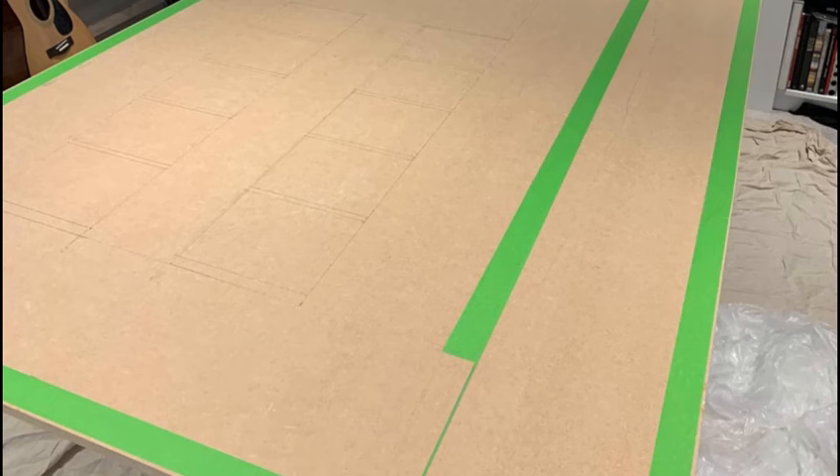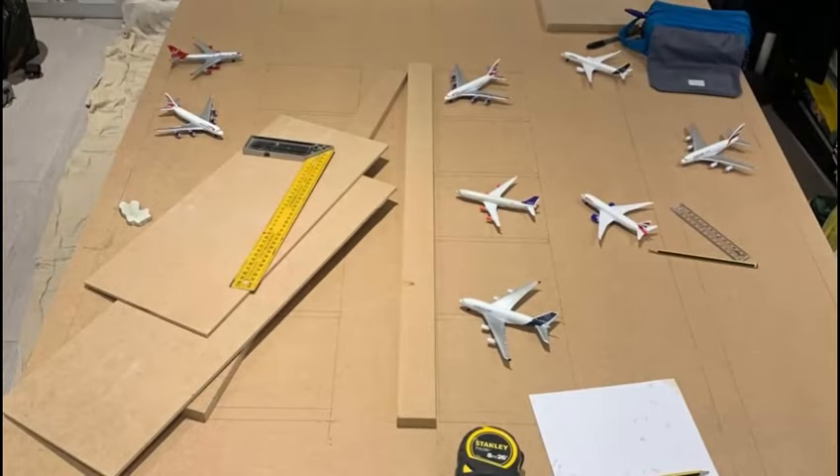Here you can see an MDF board with parts of frog tape. I used this as a guide. You can also see some pencil markings, and I used planes to measure out my gates, taxiways, and the runway. Here you can see me measuring out using a pencil and a large piece of MDF board. I also used a measuring tape as some of the longer parts of the airport, like the runway, had to be measured.